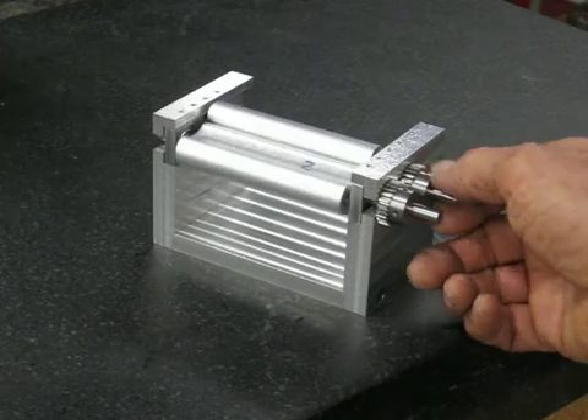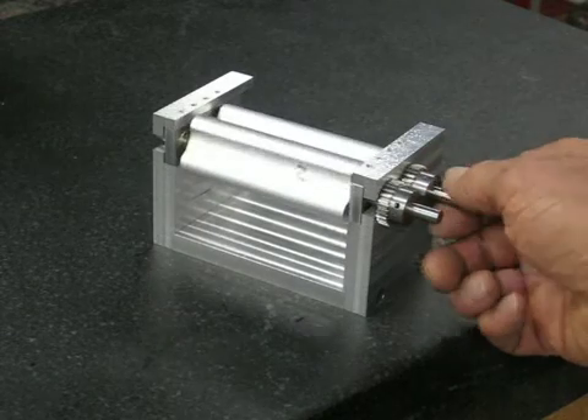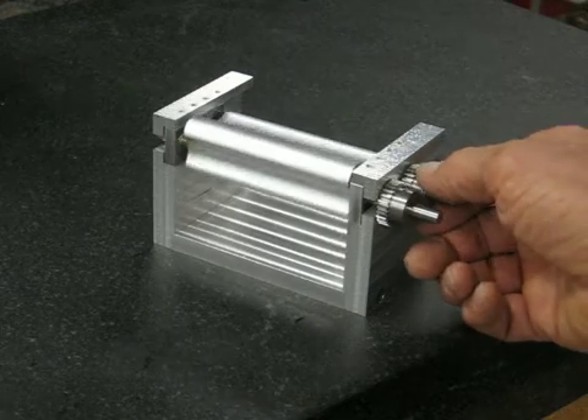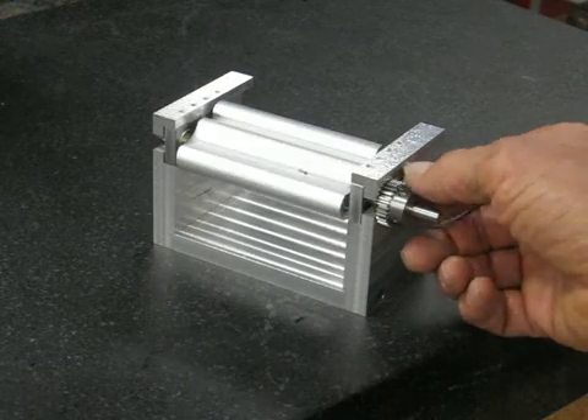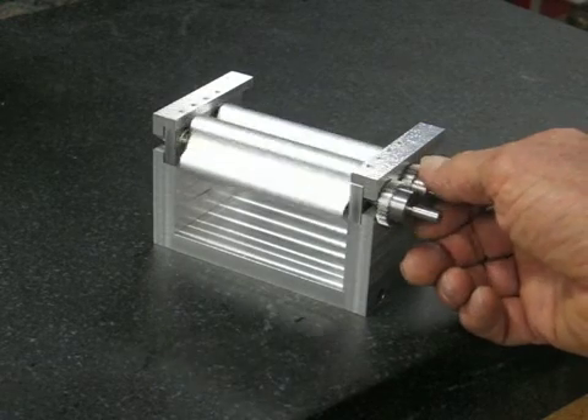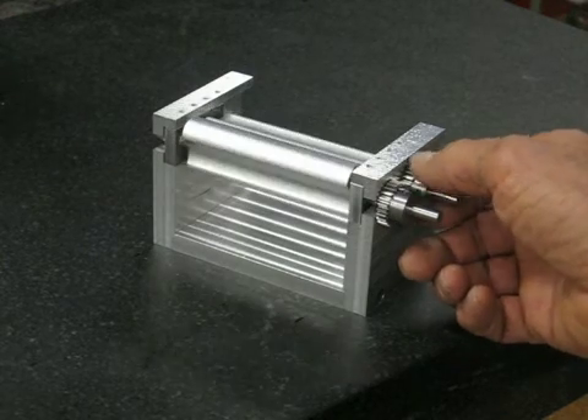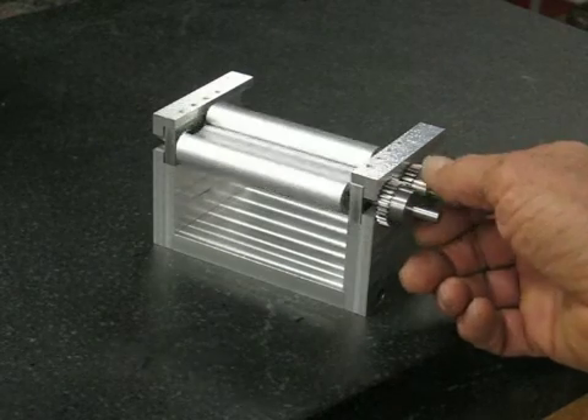So I got all the way out here and it looks like it's going to work pretty well. We've got about 3 mils air gap right now. The machine marks are going to come off, of course, but I'll adjust that down and find out what the final gap is. They seem to work really good — I'm real happy with them.